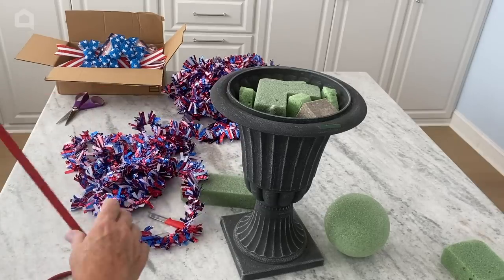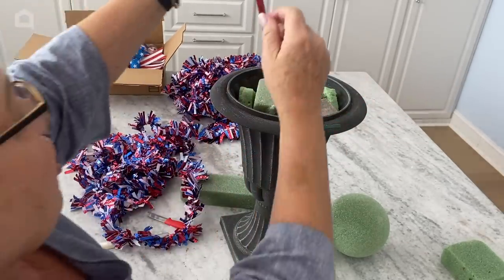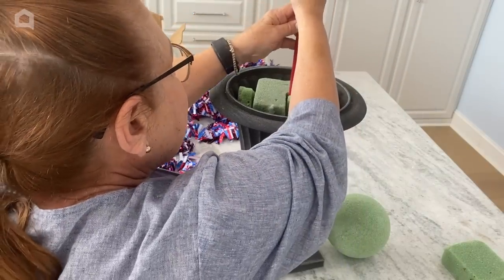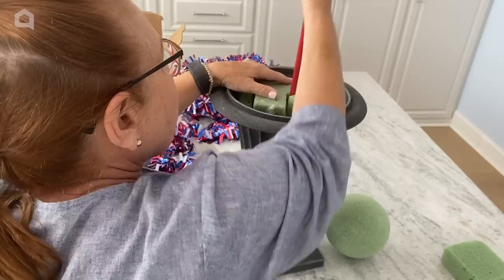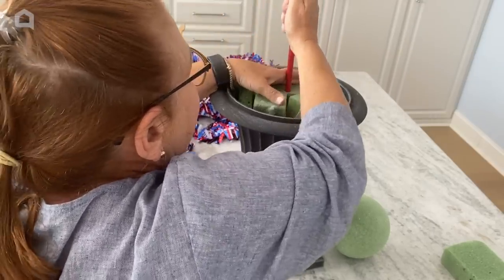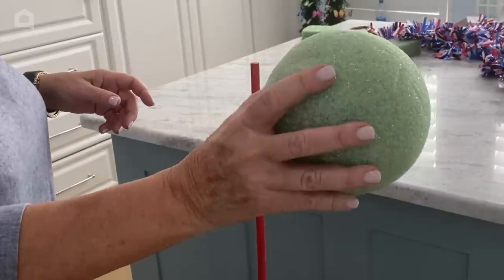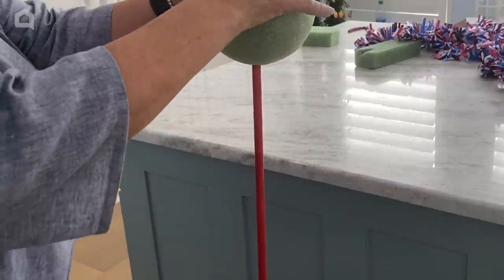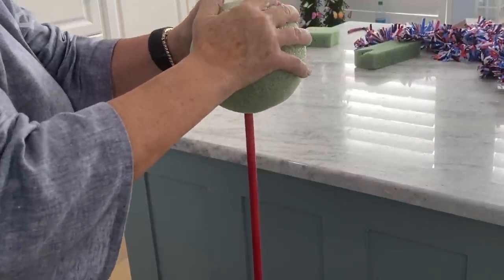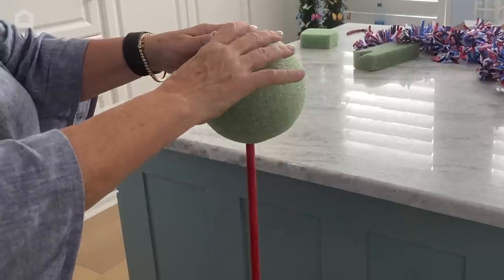The dowel that I painted red is going to get pushed all the way down in here, and I want to make sure it stays straight, which might be a little bit of a problem with my paver that's at an angle. I have a 7-inch, maybe, styrofoam ball, and I'm just going to push it right over the end — not all the way through — but I want it to be pretty sturdy there.